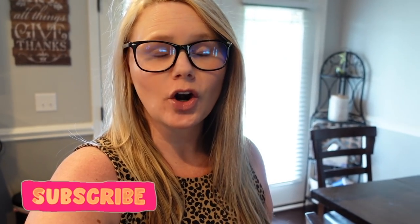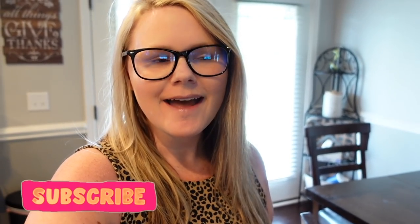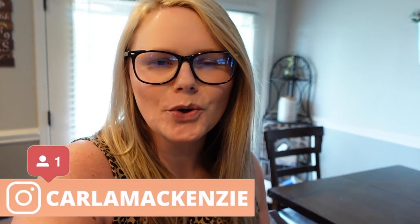Hey y'all, welcome back to my channel, or welcome if you're new! Welcome back to another Walmart grocery haul and Target delivery order. Make sure you stay tuned because I'm going to be sharing with you the best air fried chicken wing recipe — it's actually random but it's so good, so make sure you stay for that.